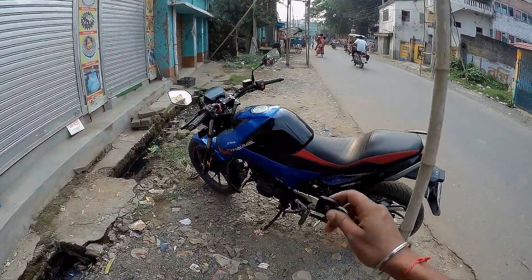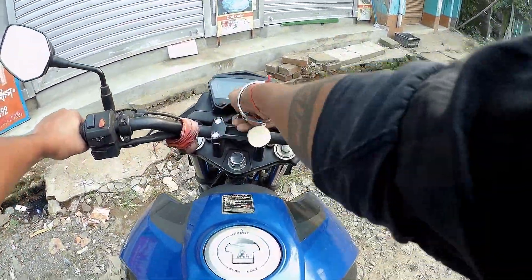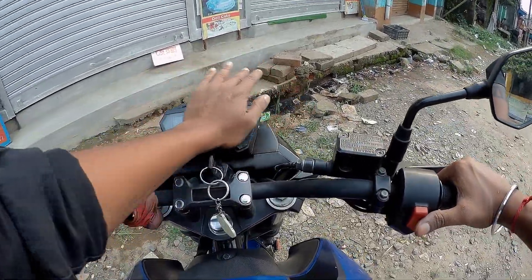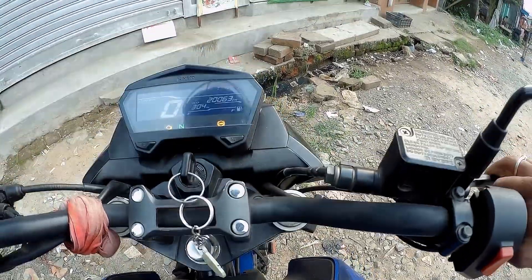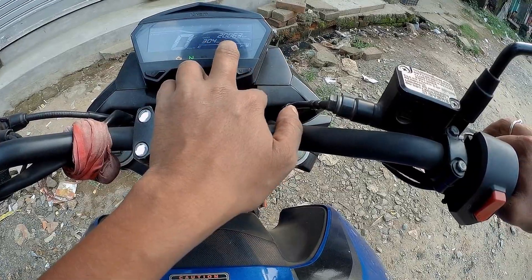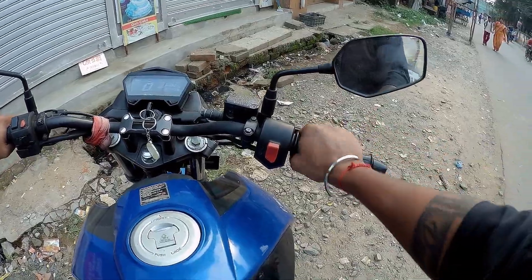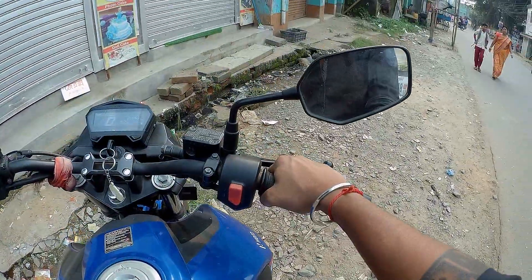This is the first time ride. I will give you a review. This is the display. Look at this. This is 1000 km. This is the fuel. Let's see how it is.